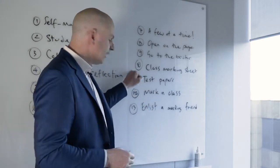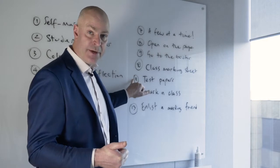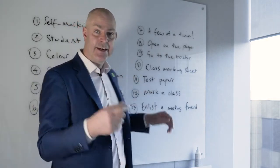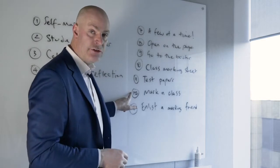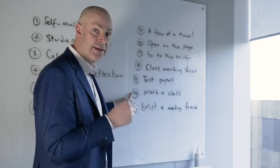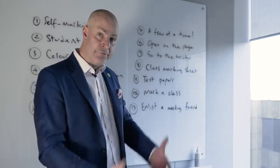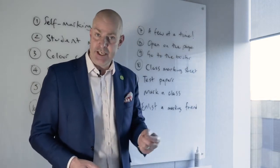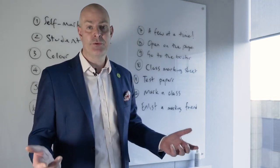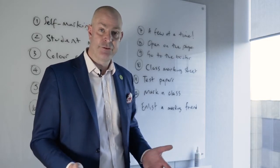Three more connected ideas: provide students with a class marking sheet, an example test paper, or regularly test them — and going back to self and peer assessment, get students to mark in class, or mark in class yourself. These three ideas are closely linked but a very good strategy to reduce workload. If you make it a habit and a routine, there'll be no surprises for pupils and you'll leave the working week feeling much happier and looking after your own well-being.